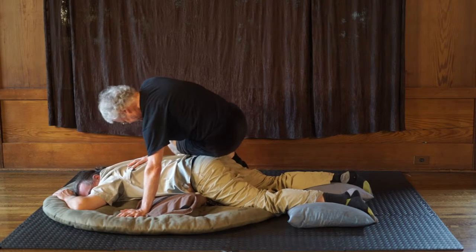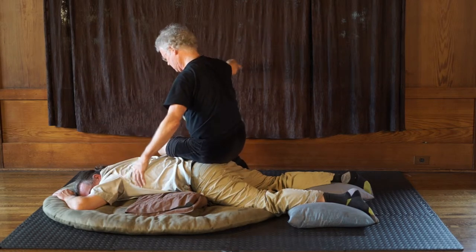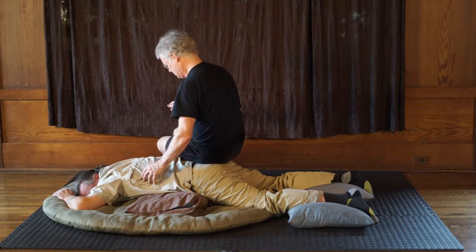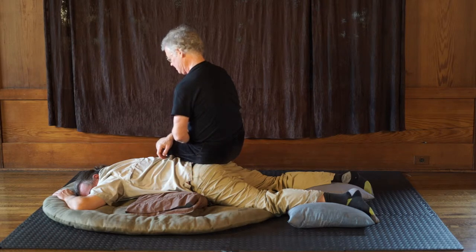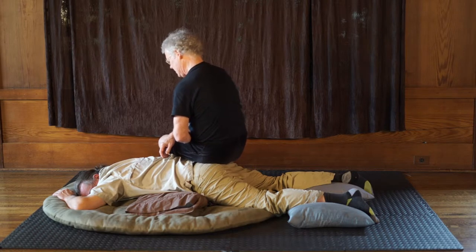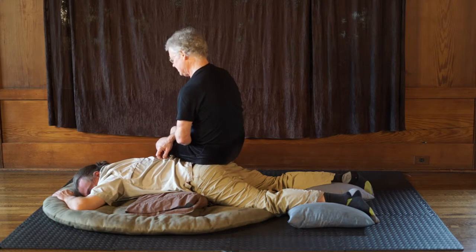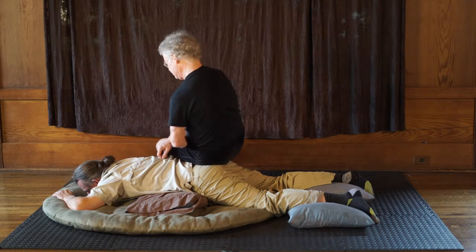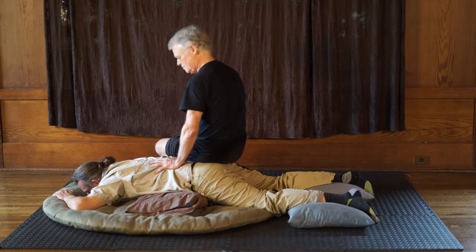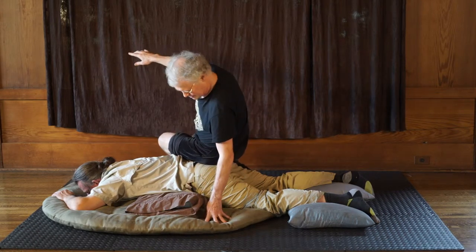You can sit sideways on the sacrum — side saddle. That works really quite well. Some people will not like you to be straddling them — maybe it feels too intimate. You can do side saddle. I'm mentally thinking of all the things I might sit or do on you right now, but these are the basics.